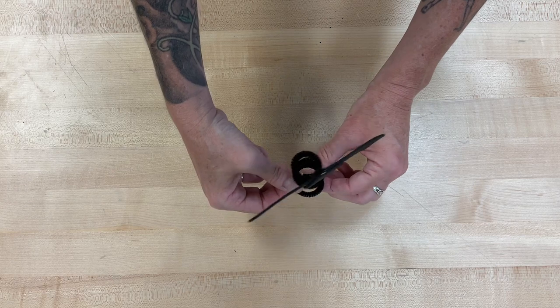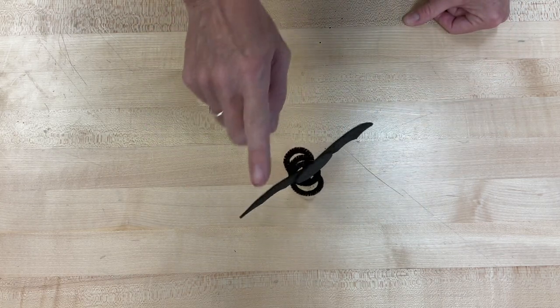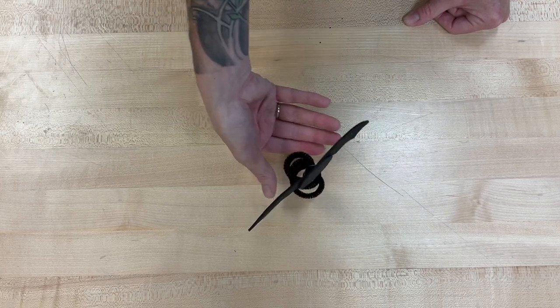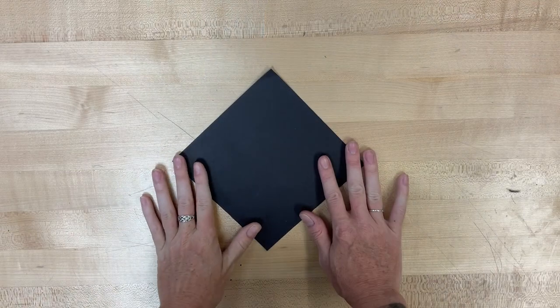Once again, you may have to kind of help to balance it again, but once you do, it should bobble pretty nicely. Up next, bat number two: the origami bat.